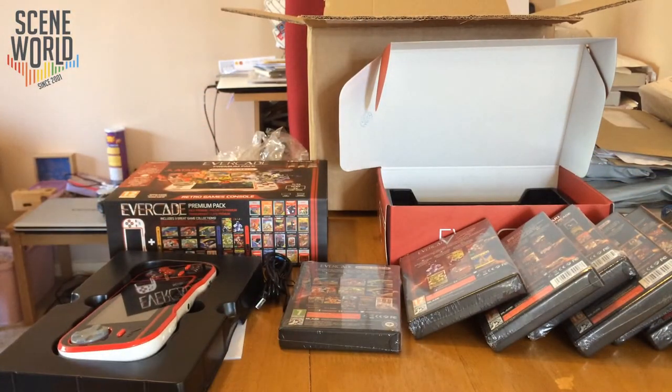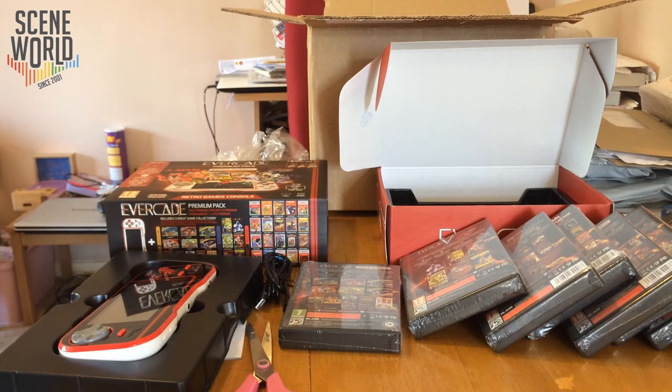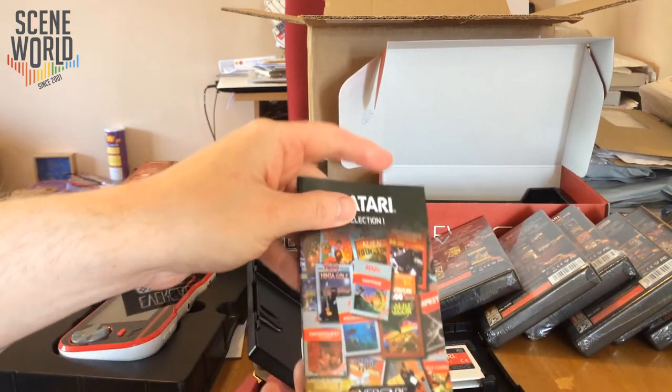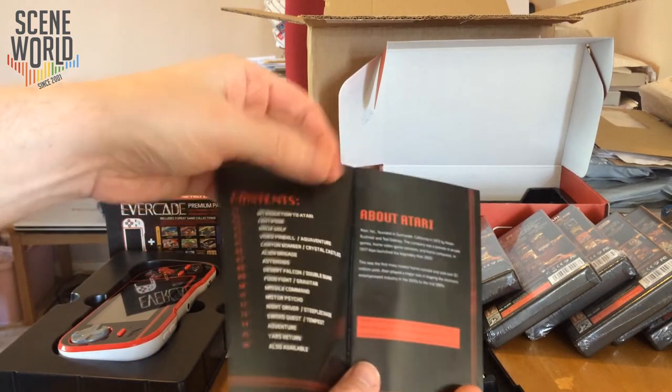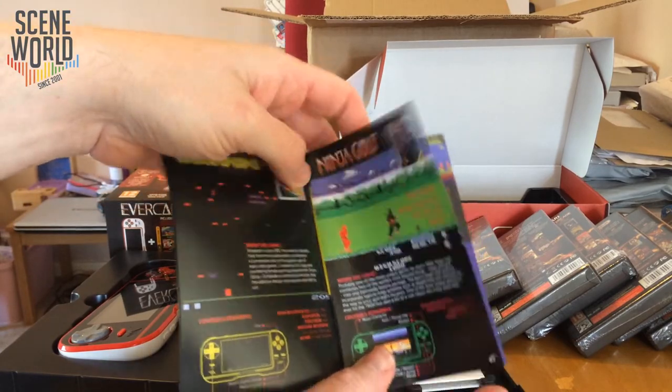Let's try and boot up to see what it's like. If you're new to the Scene World channel, we cover all aspects of gaming primarily from a Commodore 64 and Commodore perspective — news, reviews, unboxing videos, interviews and more. Here is Atari Collection 1, and one of the joys of the Evercade design is that each cartridge collection comes with a printed manual telling you more about the games and the controls.